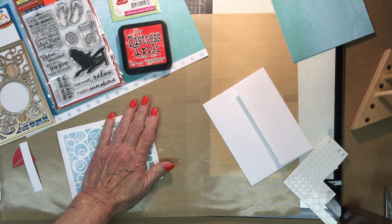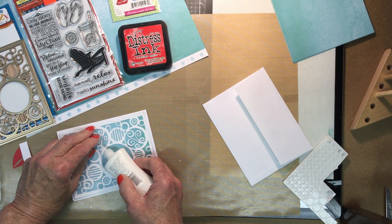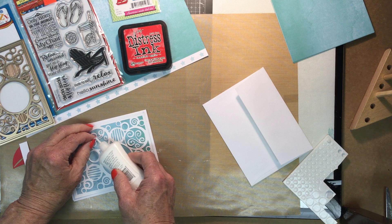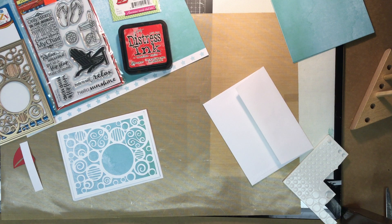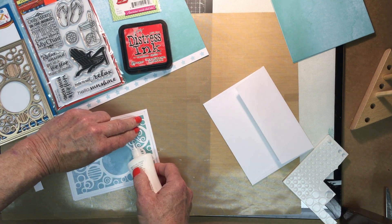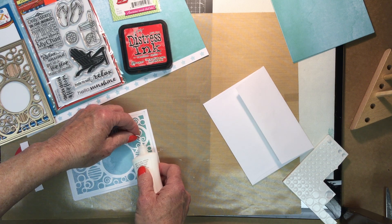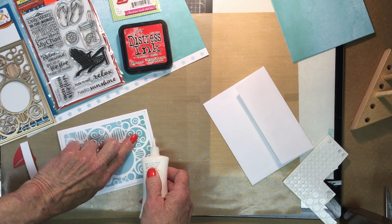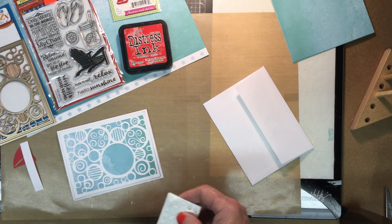Press it down — this one seems to be popping up a little bit so we'll give it a little extra glue there, because it's kind of a thin cut. And here's one too that's kind of popping up. Not that I think it looks bad popped up, but I don't want it to catch on anything. There we go. Now we're going to take our little sailboat and pop that up using some pop dots.